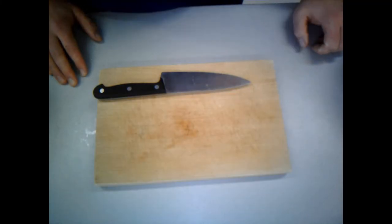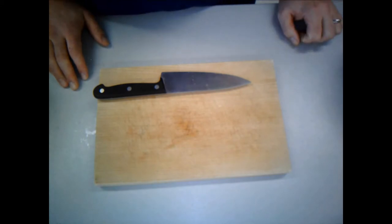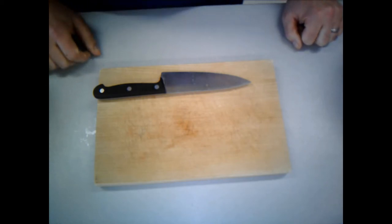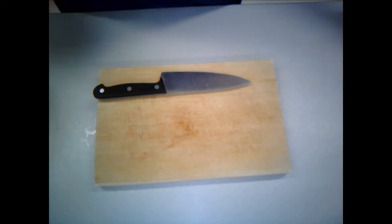Our hands are washed and we're ready to start. First thing we need to do is our mise en place - that means preparation. I've already prepared and weighed my ingredients out to make it a bit quicker, but that's one of my first bits of advice: always make sure you've got everything prepared and to hand because it makes everything a lot easier.